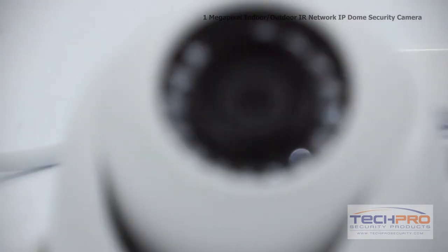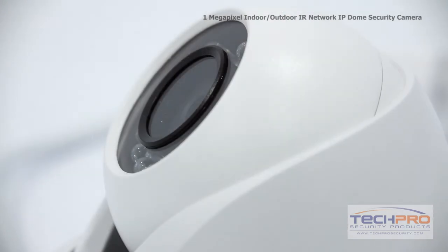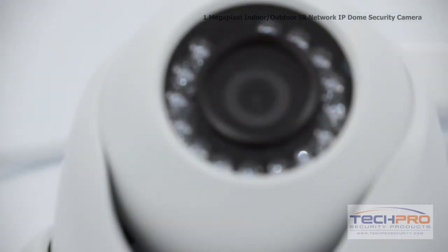It can be powered by either a 12 volt DC or POE power over Ethernet. This camera features backlight compensation, which allows it to compensate for extreme light and dark areas without losing detail.